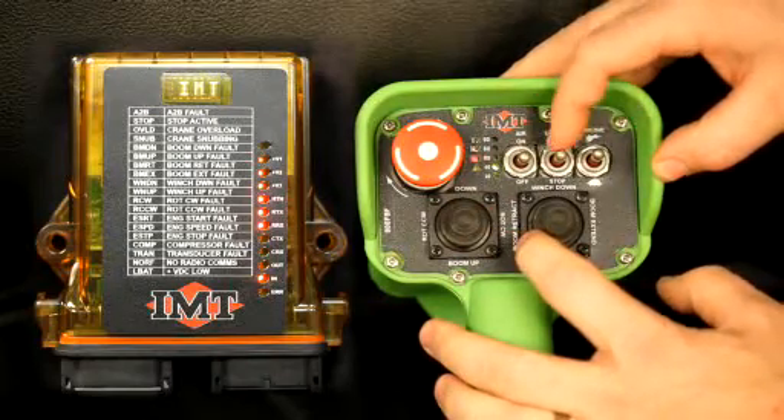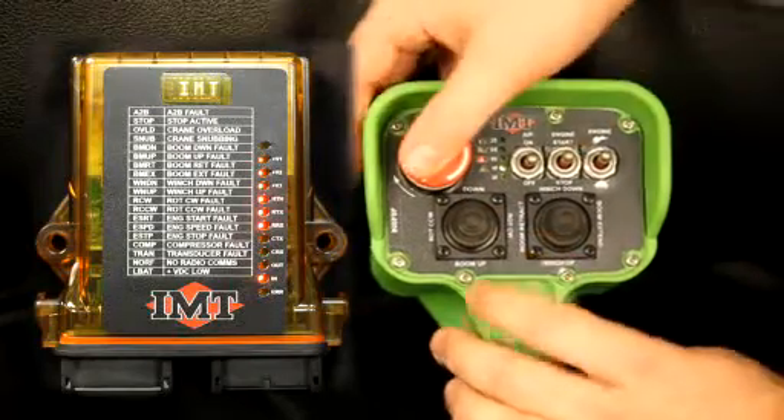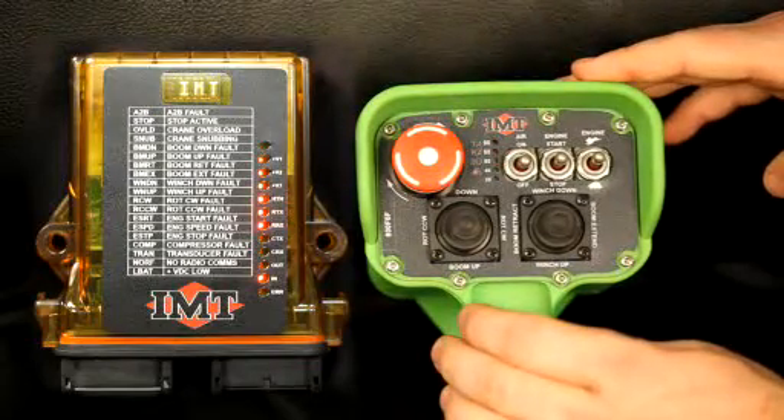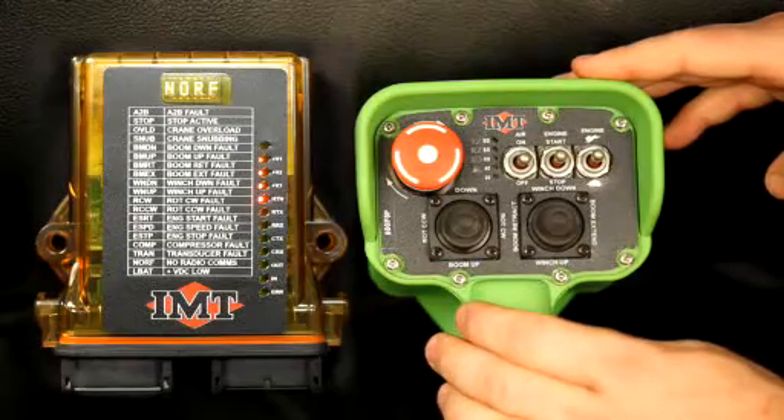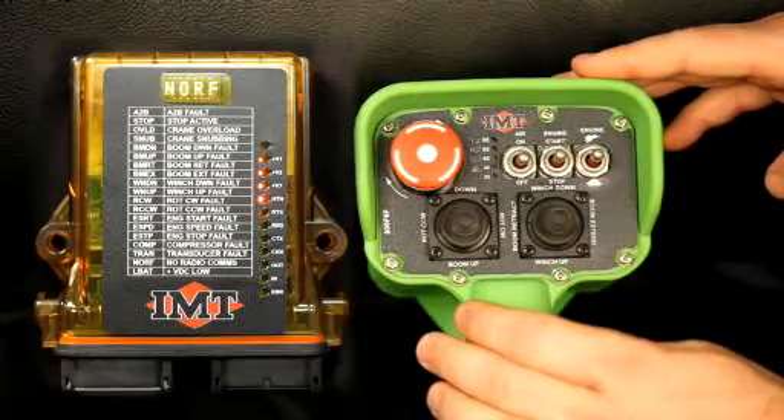Once you're done and you've got everything set, you can hit E stop — that'll stop. Your receiver will take a couple of seconds behind; it'll put in the new parameters and then it'll go back to normal status. That ends our presentation for today. I hope it was informative and helps you with your new crane. In the future, if you have any questions pertaining to the new series, please give our technical support a call here at IMT. Thank you for your attention.